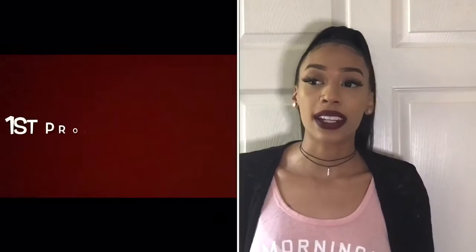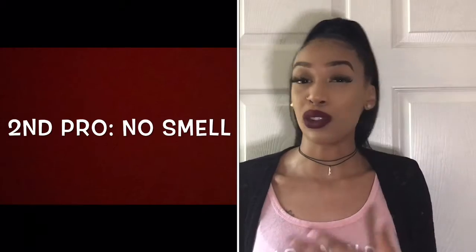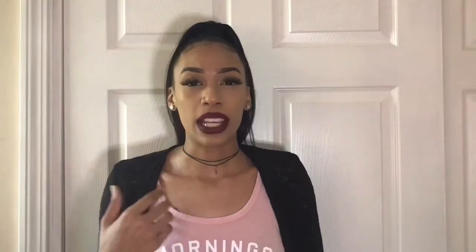Now I'm going to move on to the things I actually loved about the hair. First off, I love that shipping only took two business days — that was very fast. When I received the hair, I also liked the fact that there was no smell. Sometimes there can be an unusual or weird smell, but I did not have that with this hair.